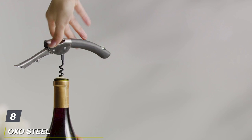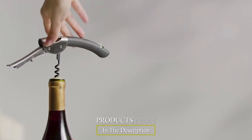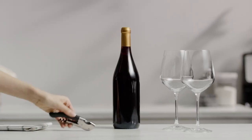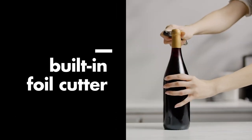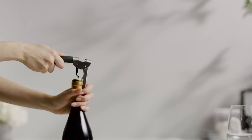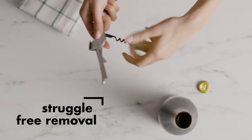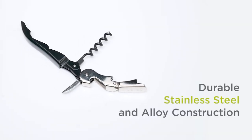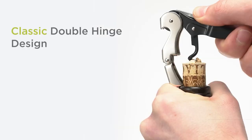Finally, the number nine position is dominated by the OXO Steel Double Lever corkscrew. If you can't find the True Tap, go with OXO Steel — it works the same way as our main pick but shows OXO's quality style. Though it's a few dollars more expensive, it at least comes from a well-known company and isn't a knockoff. That's all for today — we upload all types of kitchen product review videos every single day, so don't forget to subscribe and click the bell icon for upcoming video notifications.